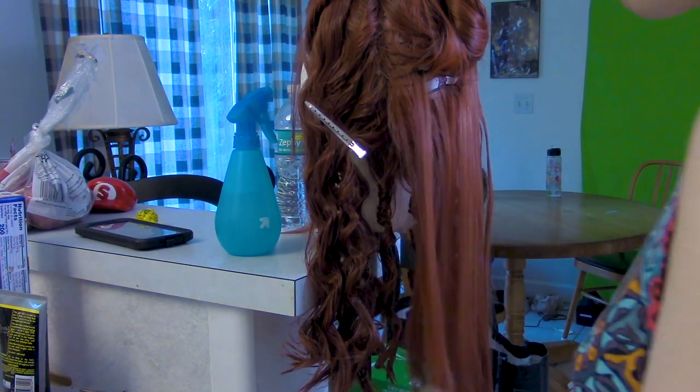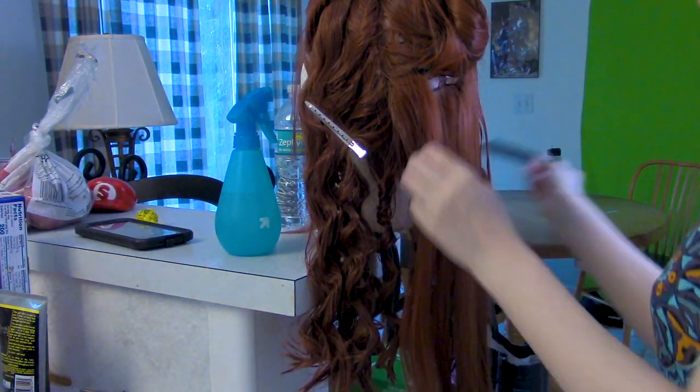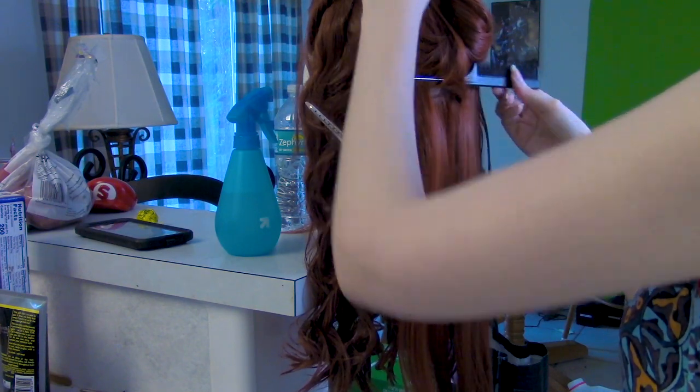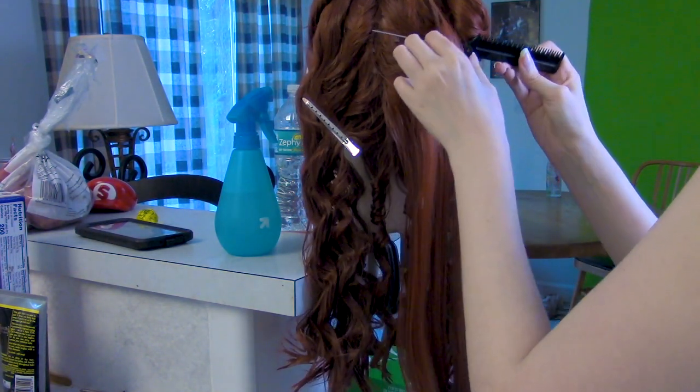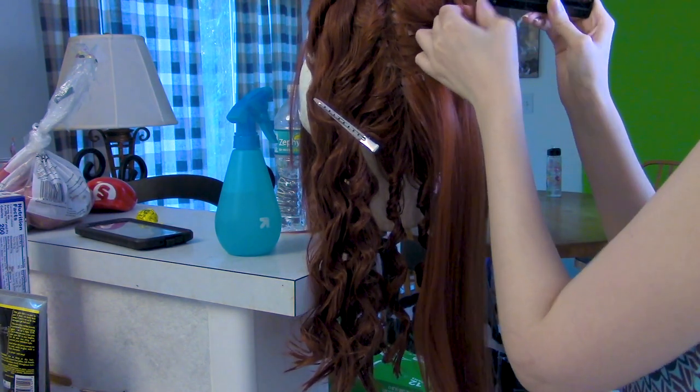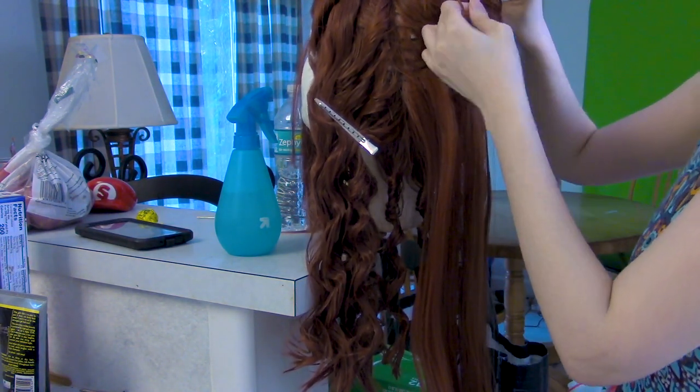This wig has a lot more layers than my last one. My old one, I could do three layers of curls and be set. This one, from base to top, I ended up doing five. You sort the curls out by wefts, then by sections — cone the wefts you want down, and the ones you don't want up and out of the way, putting them aside.